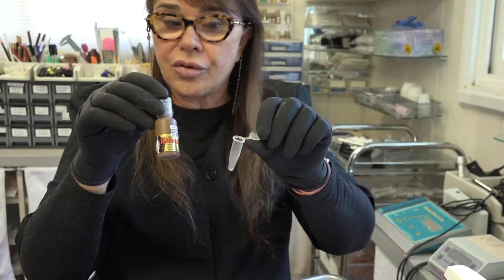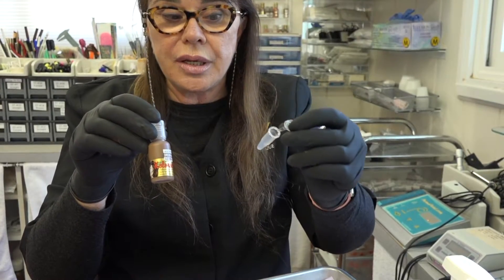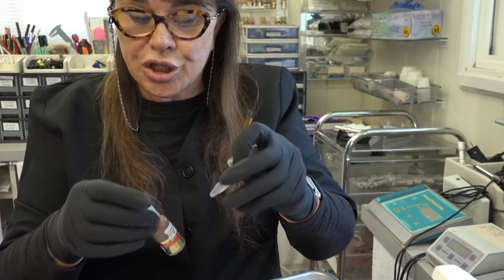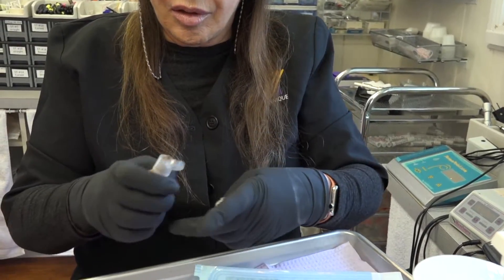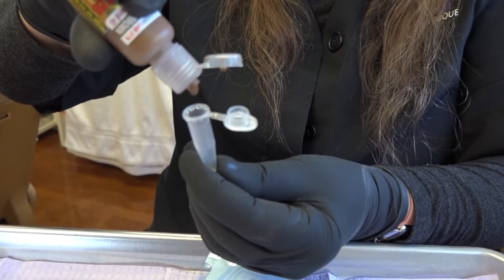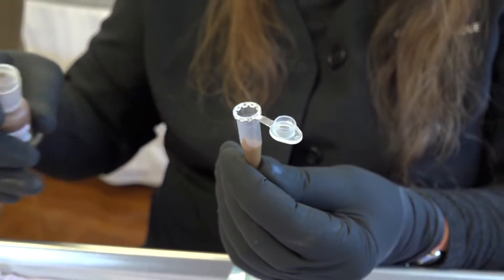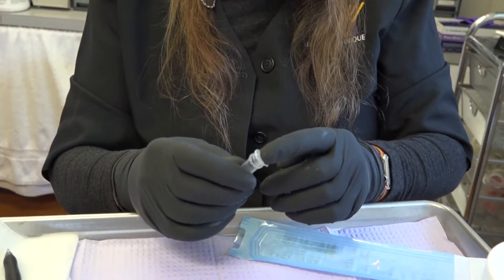These tubes are used to spin down samples in the laboratory. Shake your pigment really well in an automatic pigment shaker and put it into your tube. Our pigments are very concentrated. Snap it shut.